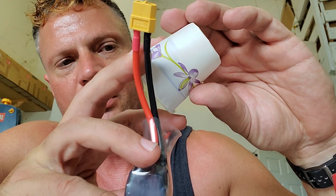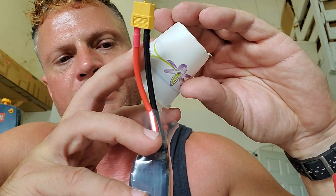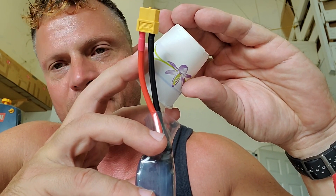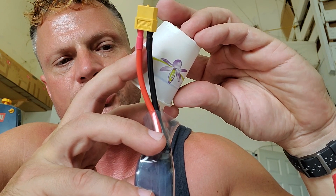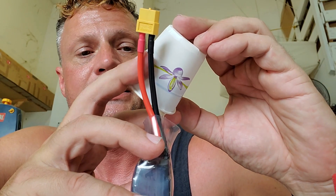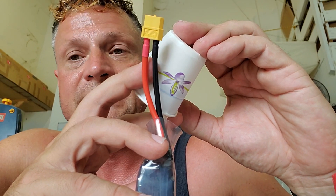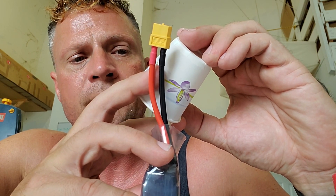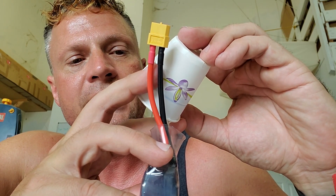We're going to swirl it around, pull the wires left and right, up and down, making sure that all of that epoxy completely coats everything in there — all the wire ends, the ends of the battery, getting into the heat shrink. The reason we're using epoxy rather than RTV is that RTV does not flow, whereas epoxy will get into all the nooks and crannies and seal tightly around the perimeter of the wires. But it's also thick enough that it won't flow into the actual battery itself.